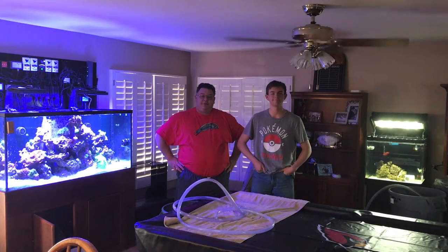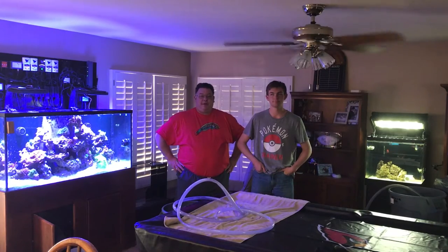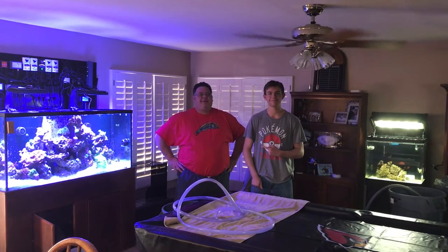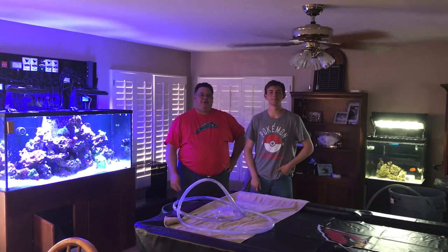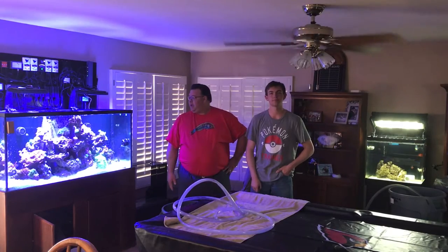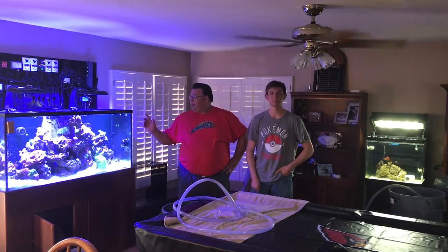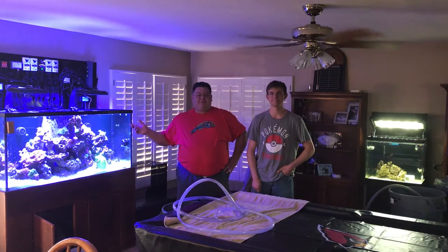Good afternoon, everyone. The day has finally come. It is time to take fish from the quarantine tank and put them back in the main display. This is the Younger Sonoran Reef — he's the one that did the video on red slime algae. And as you can tell, he's taller than me now, so I call him the Younger, not the shorter. Today is the day — let's get some fish back into this tank.